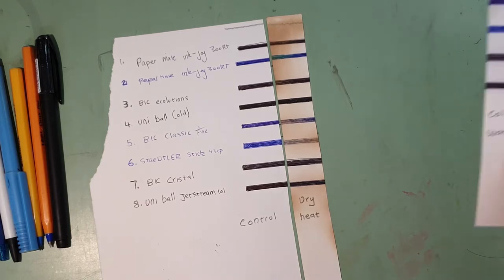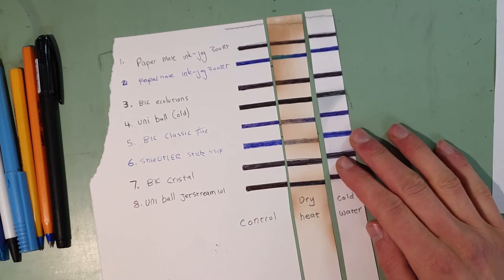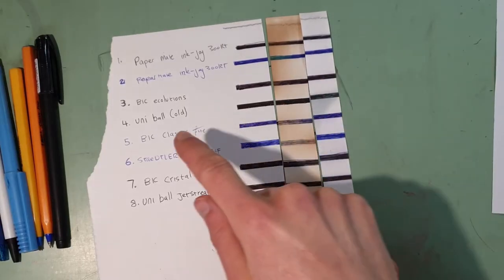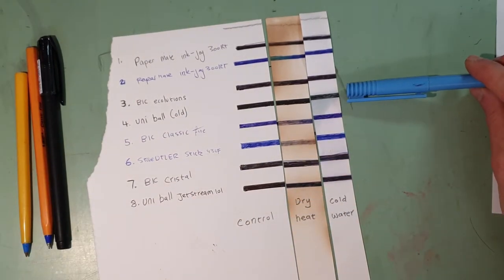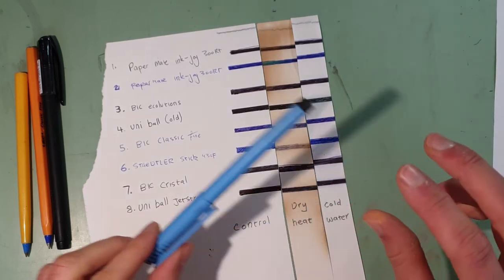I also tested it in cold water. I basically left this strip of paper in water for like a couple of hours. And I found it interesting that the Uniball - this one here - was the only one that actually did any bleeding at all. That was quite strange.